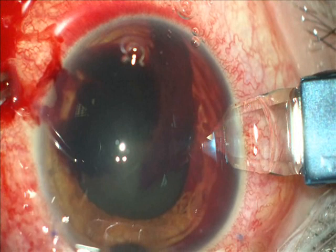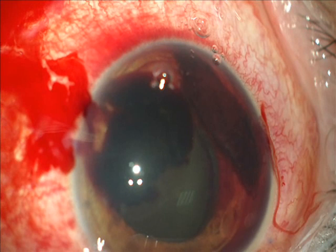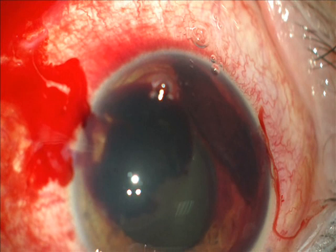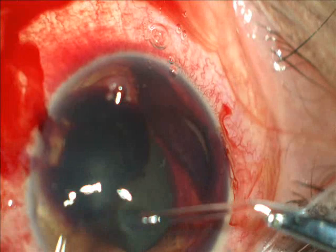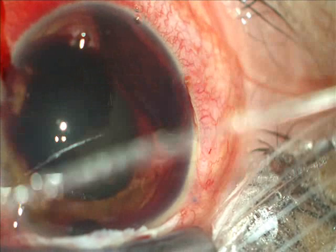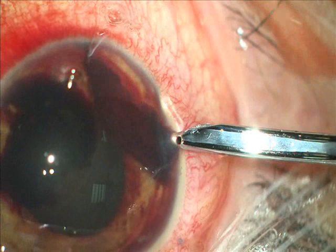This eye belongs to a young lady. It is a very advanced glaucoma. The lady is phakic and this glaucoma is due to chronic cortisone drops and ointments. She was operated on with a trabeculectomy which failed after two months, and I converted this failed trabeculectomy to a canaloplasty.